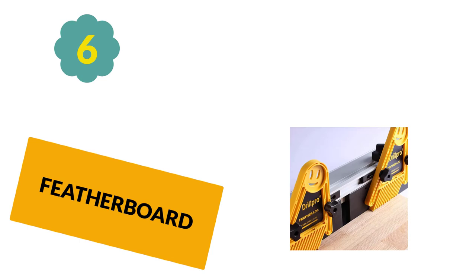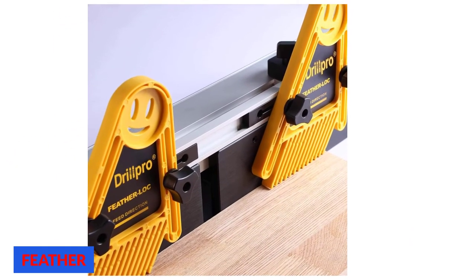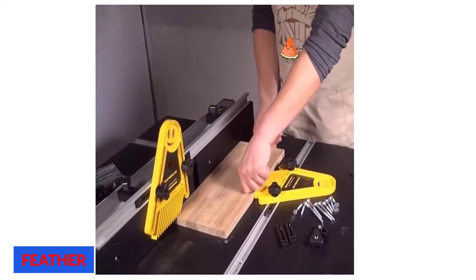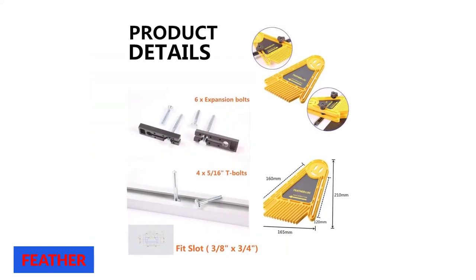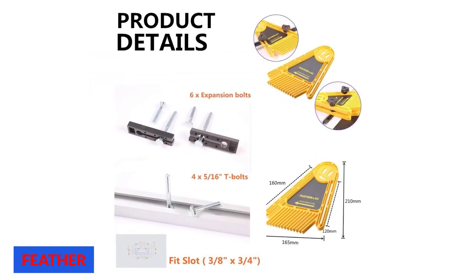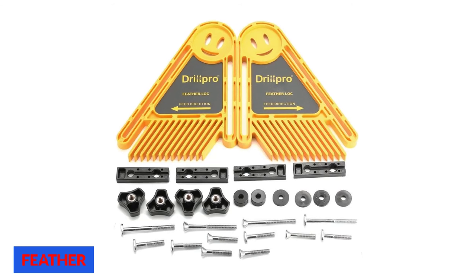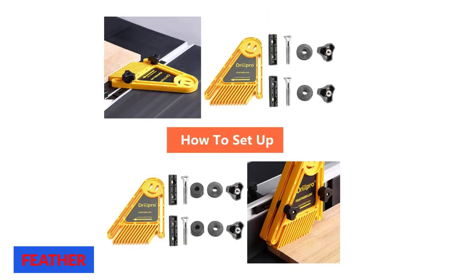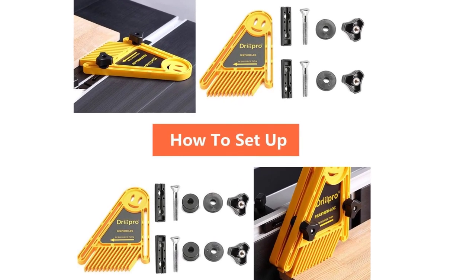At number 6: Featherboard. These featherboards are made from quality polymer that is sturdy enough to resist damage. They have 12 angled fingers that provide steady pressure for producing clean cuts without kickback, chattering, or lifting. Features 4 miter bars that fit most miter slots measuring 3/8 by 3/4 inches. Perfect for working on table saws, router tables, and band saws. You can easily connect it to a miter slot or T-slot. This featherboard is simple to operate, install, and highly durable.